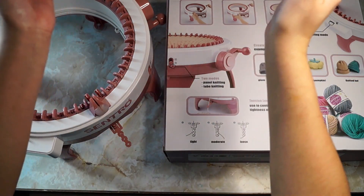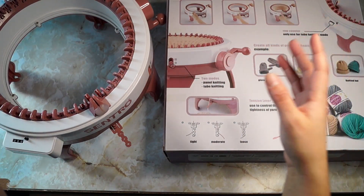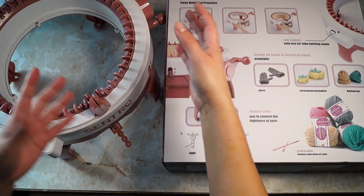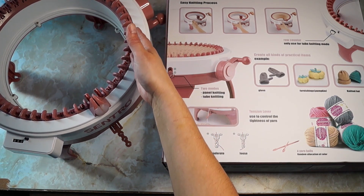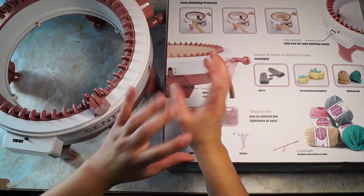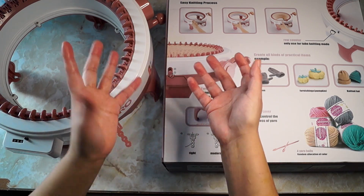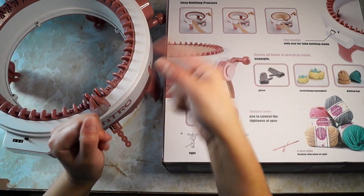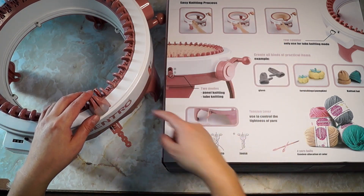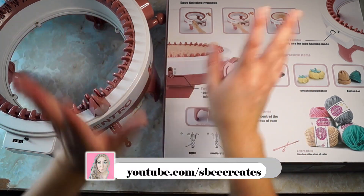I'll leave a link in the description box below. I hope this video was informative and maybe it'll help you decide if you want to get this cheaper version of a knitting machine, or spring for the $300 knitting machine that is supposed to be way better and has minimal plastic parts — the Addi knitting machine. I'll leave links to both the Sentro machine and the Addi knitting machine in the description so you can compare the two.